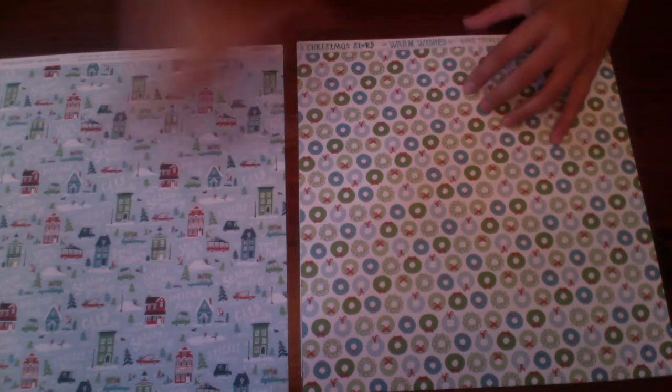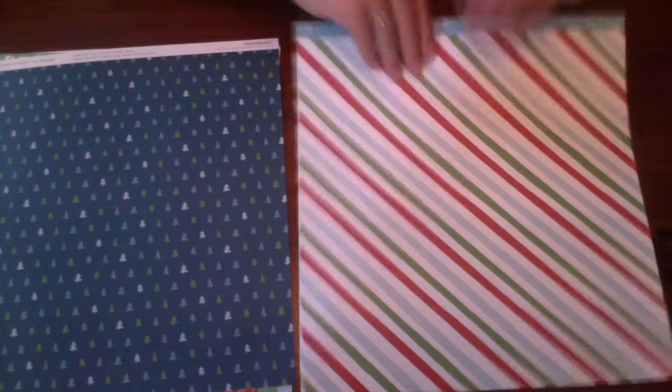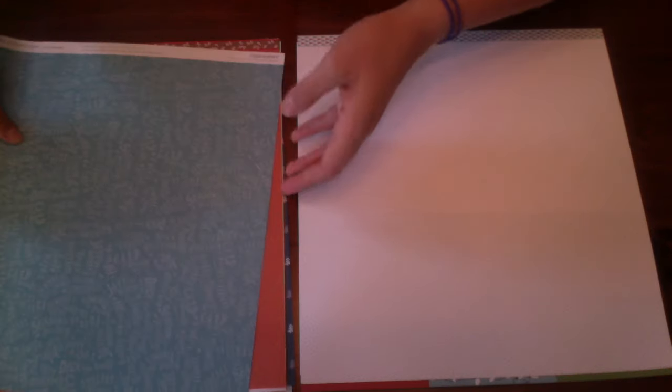Here is the first BnT duo paper — front and back. Second one, front and back. Third one, front and back. Fourth one, front and back. Fifth one, front and back.